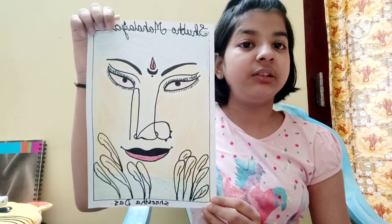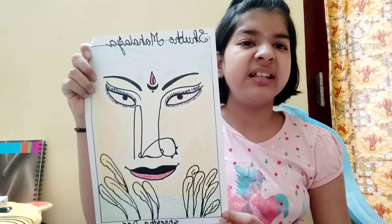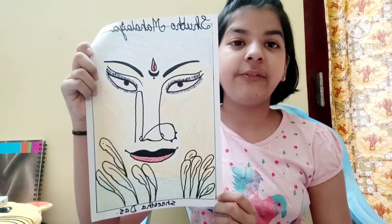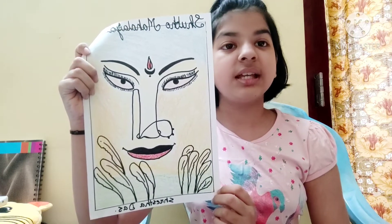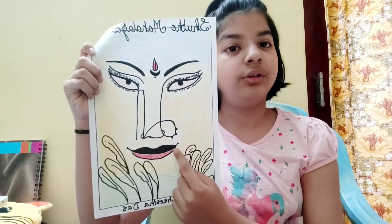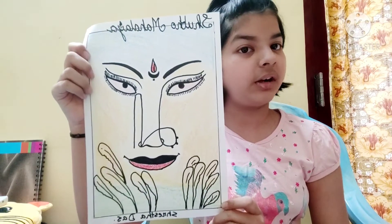Mostly, what happens when you draw a painting of Durga, drawing her face is a really difficult task, but not in this drawing. Drawing her face here is really very easy — you just need to write 'Ma' in Bengali, and then from there you can draw her eyes, nose, lips and everything. And then you can color it accordingly.